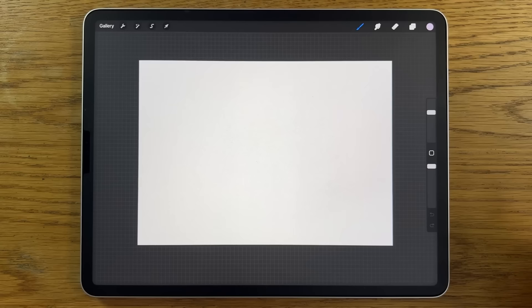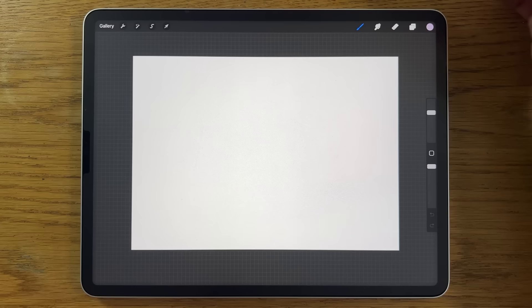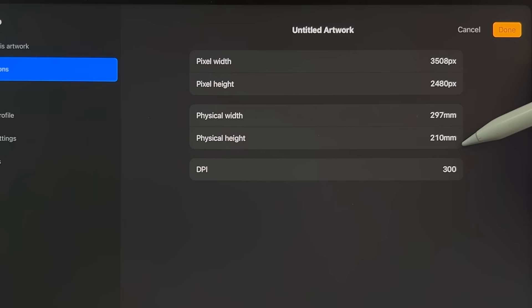I'm going to break this down into steps so that you learn not only the painting process and techniques, but also you learn about the tools within the app I'm using, Procreate. But that doesn't mean you couldn't use a different app on a different tablet and still follow along. Within the app Procreate, I'm using their default A4 canvas, which is 297 by 210 millimeters at 300 DPI.